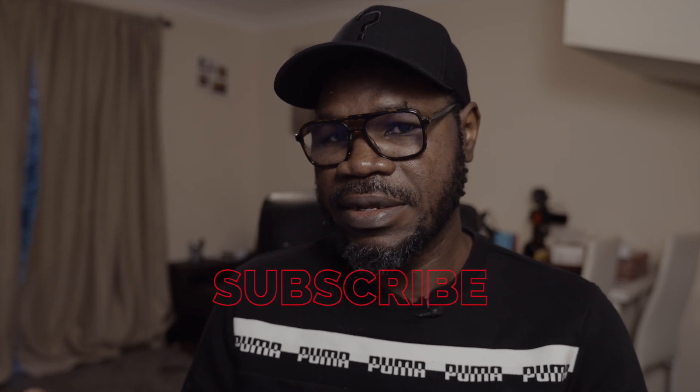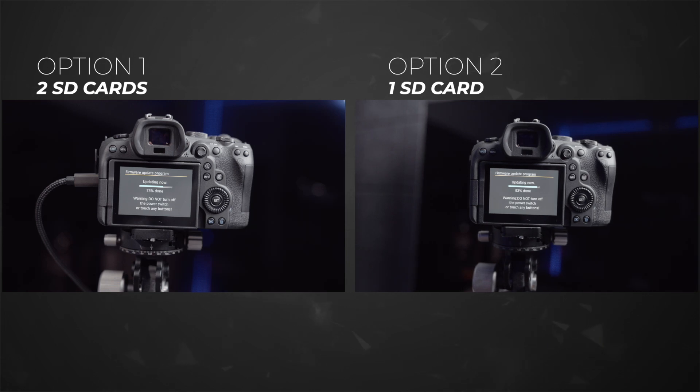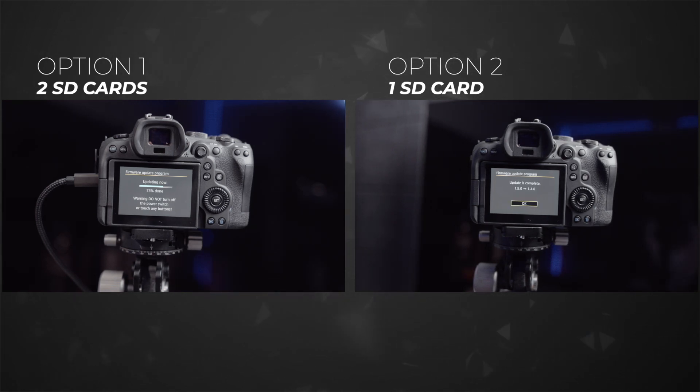It took over 12 hours — I went to bed, left it running, came back the next day and it was still at 73%. Looking at option two side by side from the 73% point onward, you can see option two is still going with no freezing at all — it just continues rolling until it's completed.